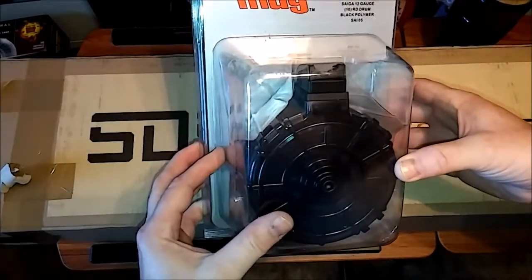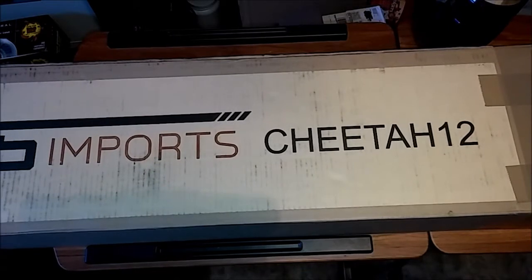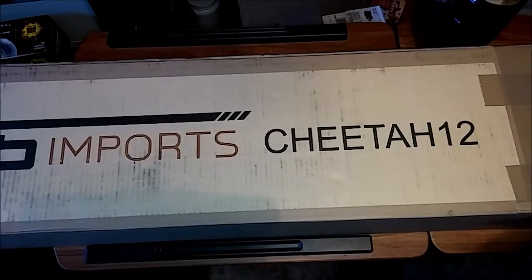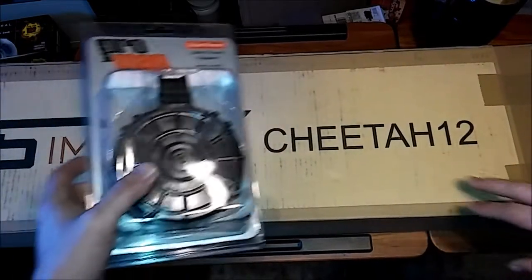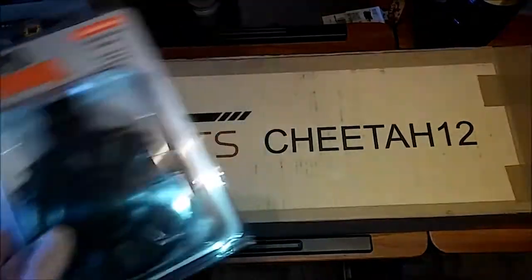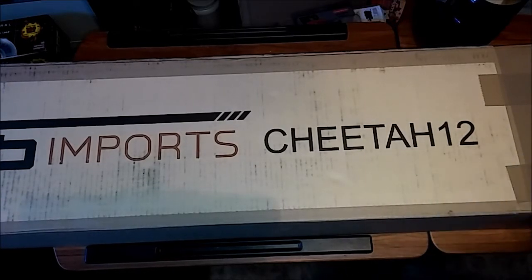So this is kind of neat. When you buy one of these — they're called Cheetahs, it's a 12 gauge semi-auto — they had them on sale a little while back, and when you bought one you got one of these 10 round drum mags with it plus free shipping. So that's what that is.